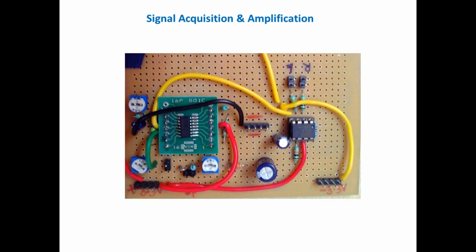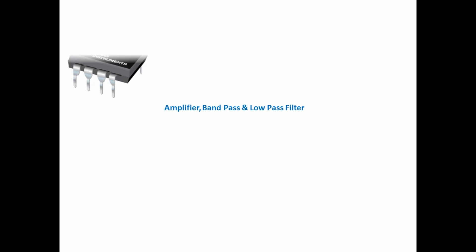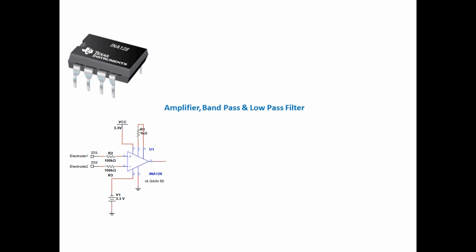Signal Acquisition and Amplification: Since the signal obtained as a result of movement of the eye is in the order of a few mV, it has been given to an instrumentation amplifier, which is the INA128P, in order to provide a sufficient amount of gain. The output will be near to 100mV.